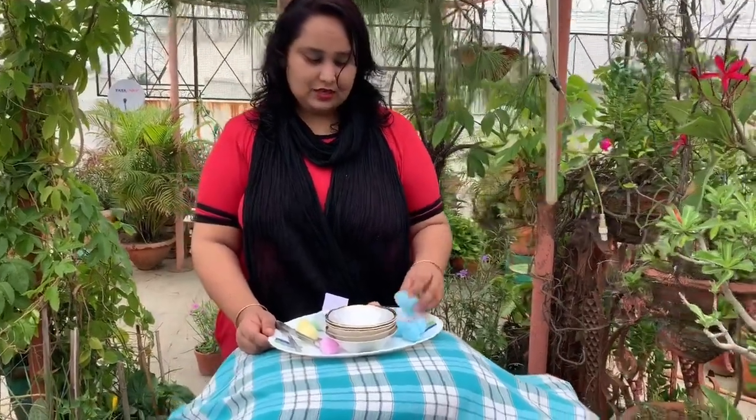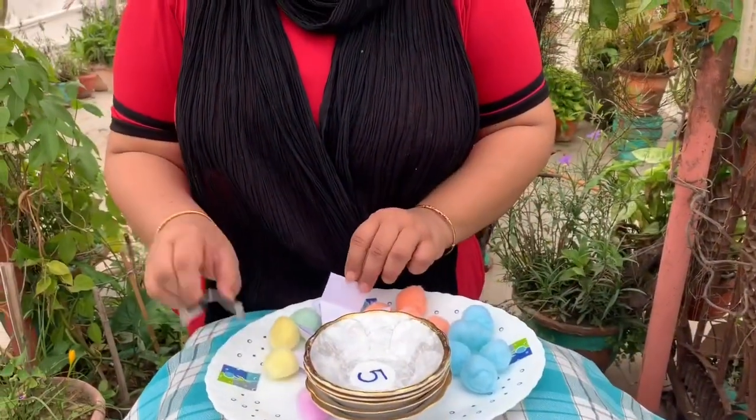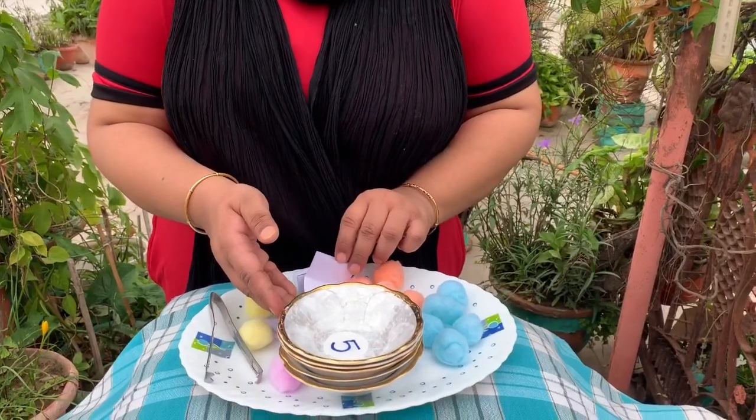For this game you need some cotton balls or pom-poms, a tong, and 5 bowls on which we have written different numbers.